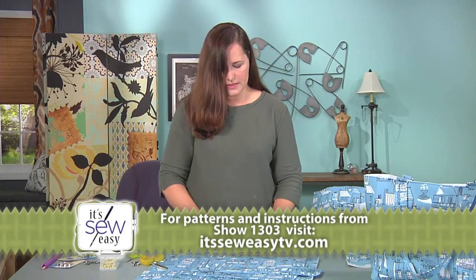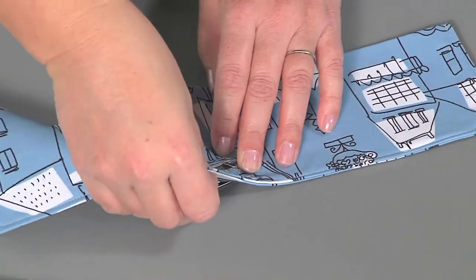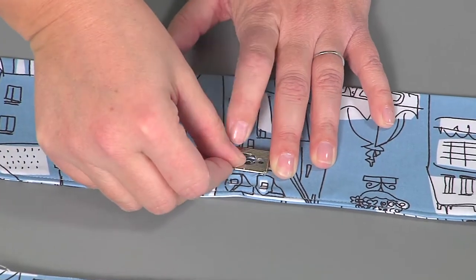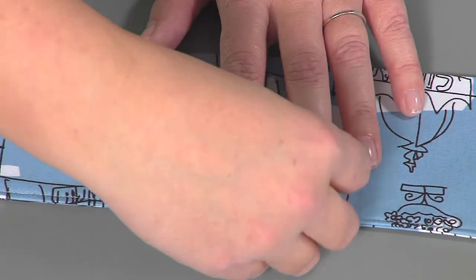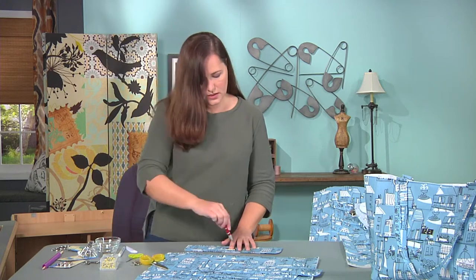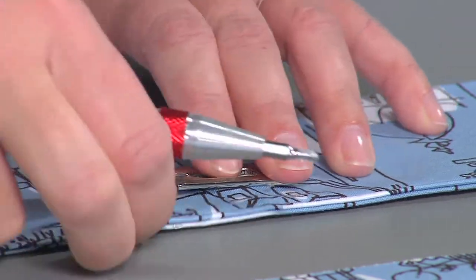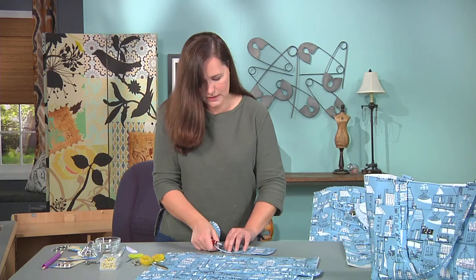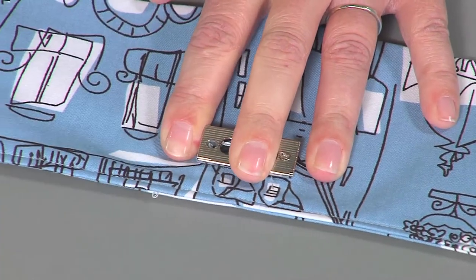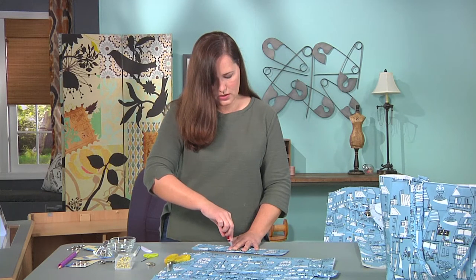Now we're ready to attach the hardware. This is the front of my bag and this is the front of my hardware, so I want to make sure that I put the front on the front. The back of my hardware is super simple to attach — it's just a couple screws. Just screw those screws in place. I do the first screw about halfway in, not too tight, and then I've made my hole a little snug on purpose. So I stretch the fabric just a little bit to find that second hole and then screw the second screw in place. Now I can screw the screws in all the way down.